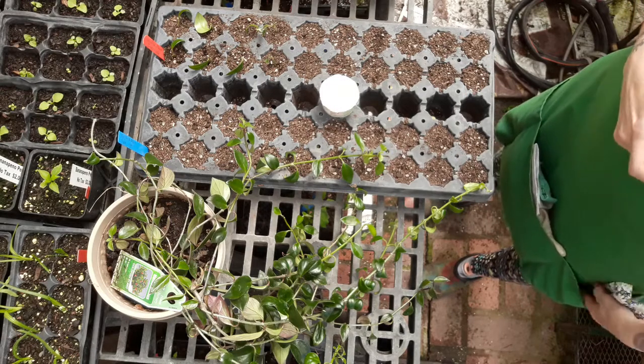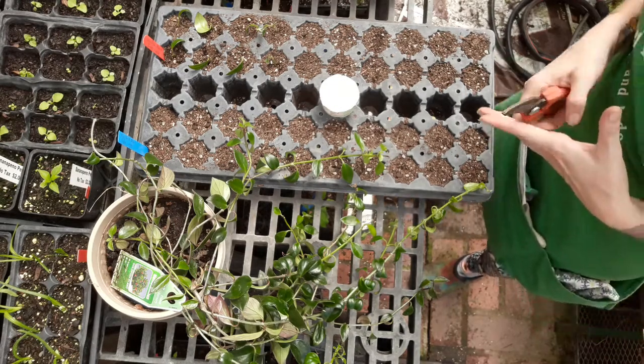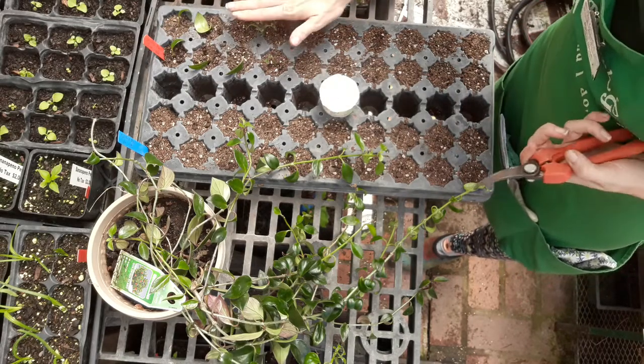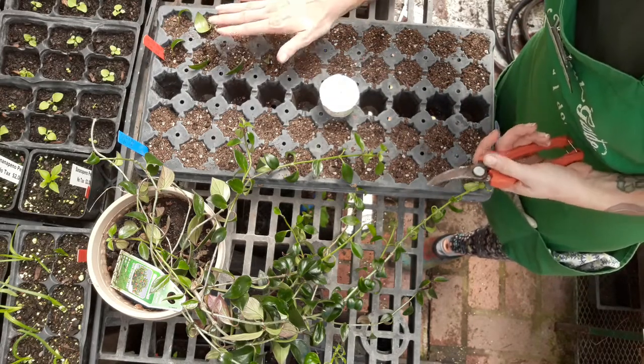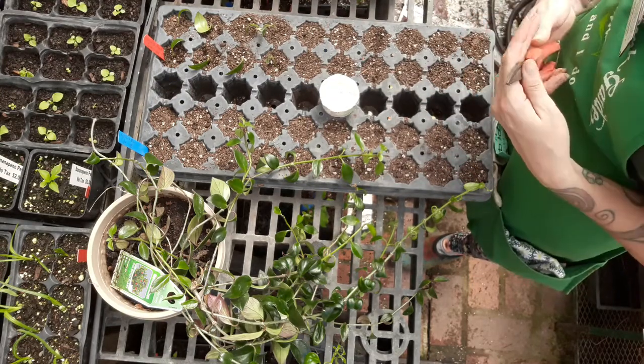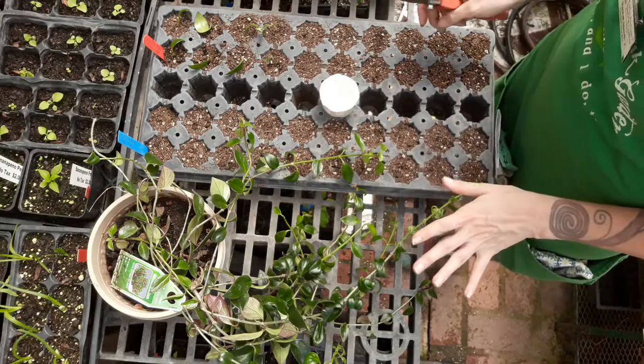We're going to do an experiment to see if there's an effective cut location on rooting success. I've kind of already started this and had a little video put together, but I work in a location that's very public and very downtown, and there was a helicopter going over for a while, so we're just going to restart.